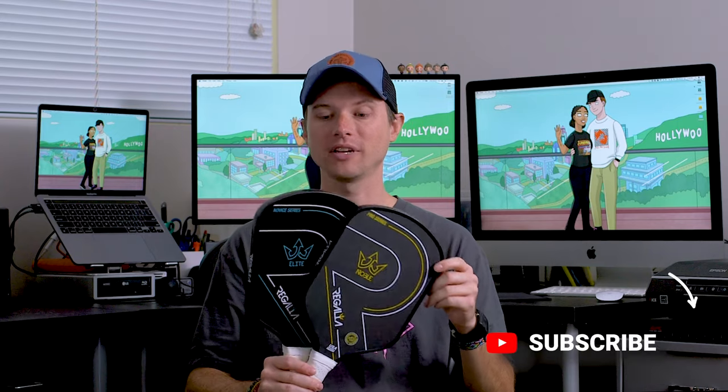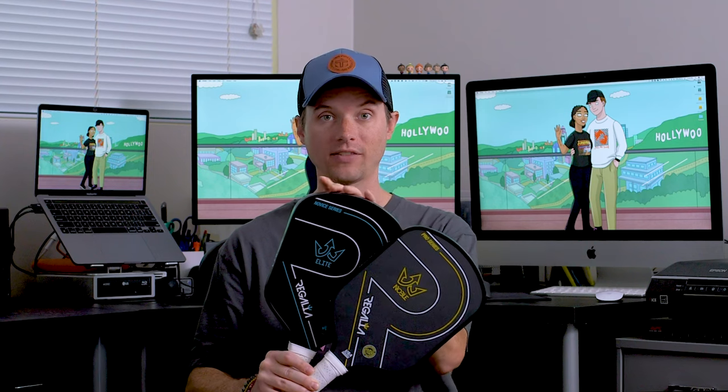Here are two paddles from a new company out here in California called Regalia. This paddle is called the Elite and it's aimed at beginners — it's got a fiberglass face. And this one is the Noble — it's got a carbon fiber face and it's aimed for intermediate to advanced. These are both solid gen one paddles with aero curves at the top.